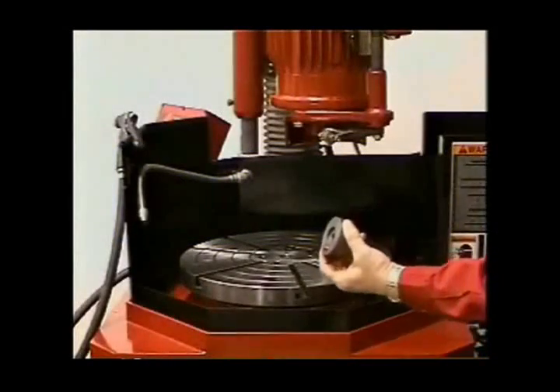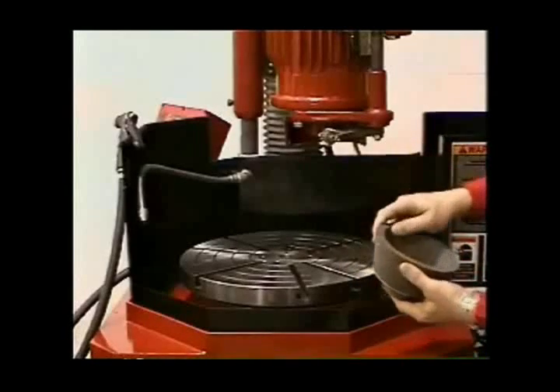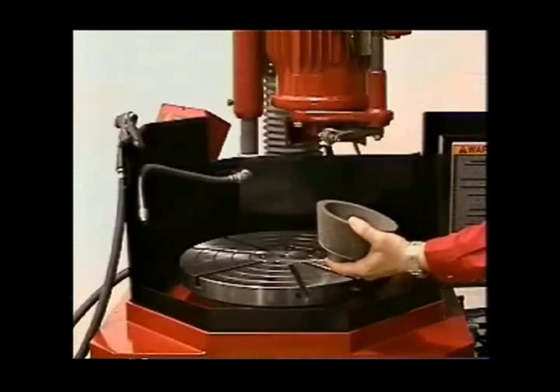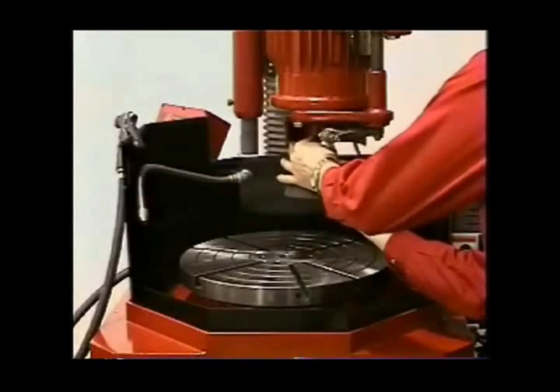Operating your machine. Install the grinding wheel using the grinding wheel mounting flange inside the wheel and the appropriate spacer if required. Be sure to select the proper length bolt and line up the dowel pin to the hole in the motor armature.